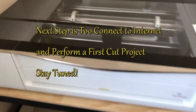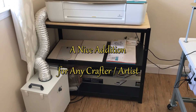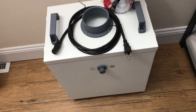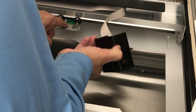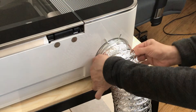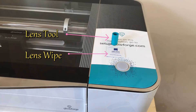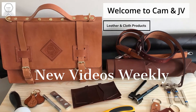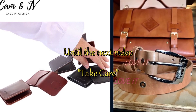This was a simple unboxing — hope it helps anyone getting a Glowforge. We wanted to keep it concise and show you what you need to do to unbox it. In the next video we will connect it to the internet, choose a project or two for the first cut, and see how it works. After that we'll be using the Glowforge for our leather and cloth products and other projects. Until the next video, take care and thanks for watching!